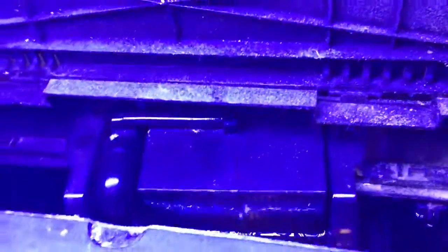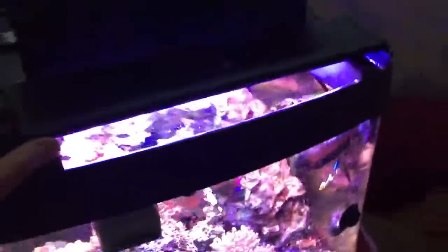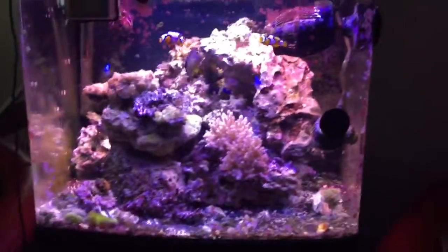The only issue I had in the beginning was the overflow overfill, which I spoke about in the first video. If you don't place the box correctly it will dump water all over your floor, but if you do it correctly there are no issues. I've had two power outages and it always started back up no problem.